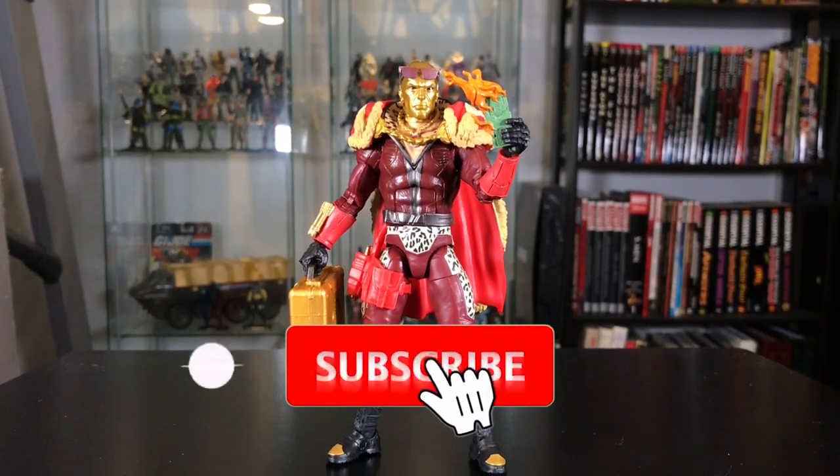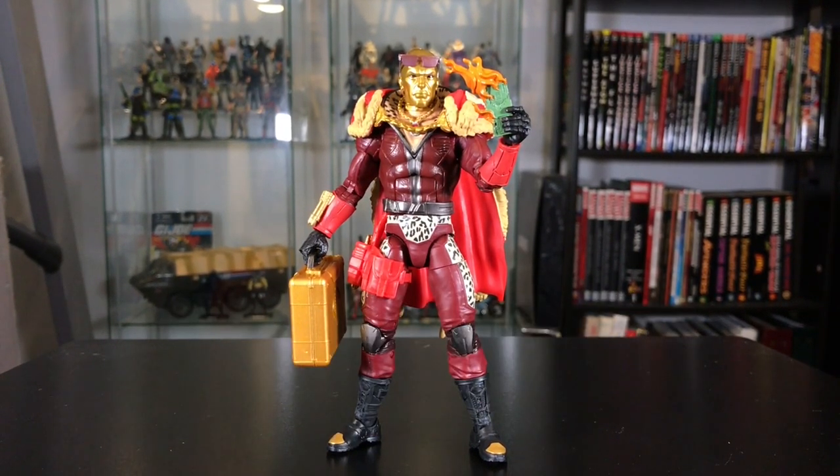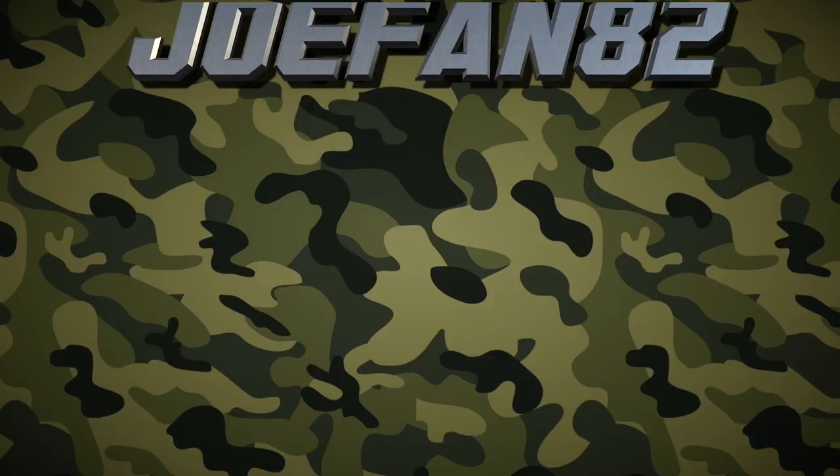If you like this video, go ahead and hit that subscribe button so you don't miss any of my future videos. Thanks for watching, guys, and I'll see you next time. Bye.